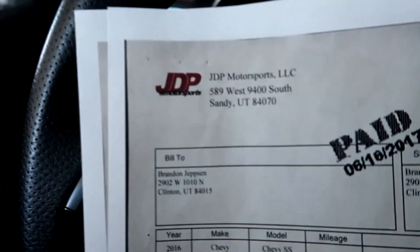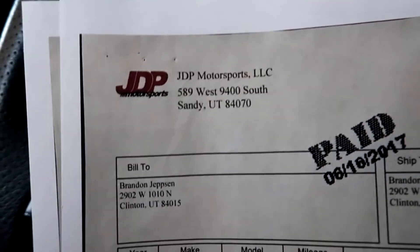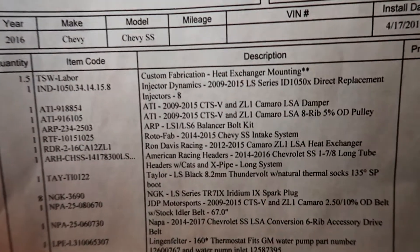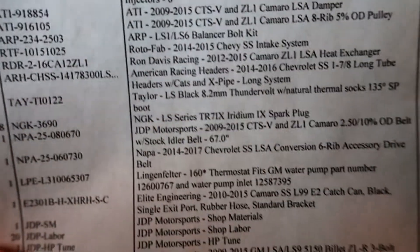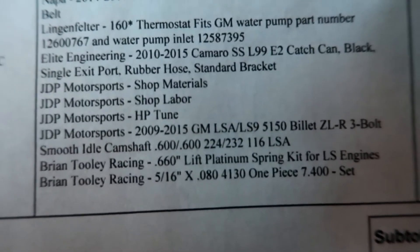So that was all we did on the first round of mods — those were the big things. We did the LSA supercharger from a ZL1, a cam, the intake, the headers, and the x-pipe, leaving the stock mufflers on as we have it right now. This was all put on by JDP Motorsports — they're a shop out of Sandy, Utah. You can pause the video to see all the cam specs right there.